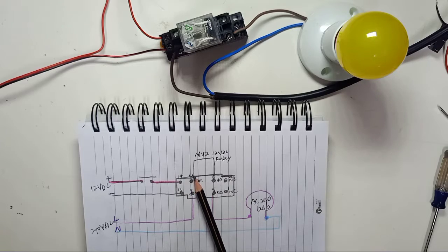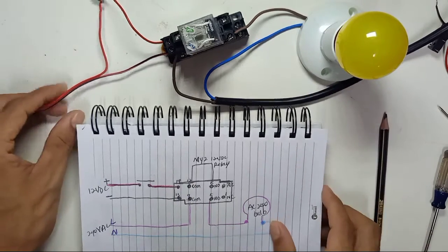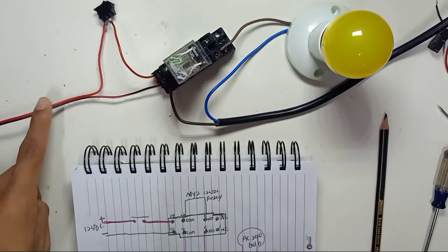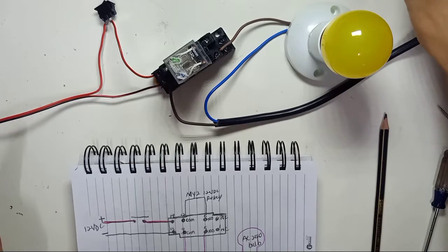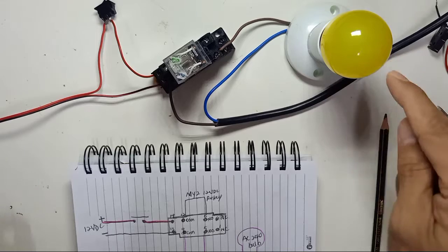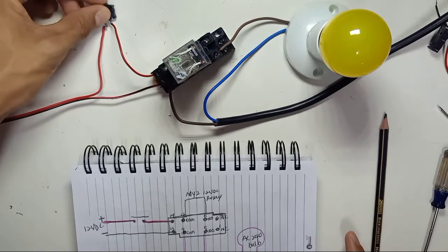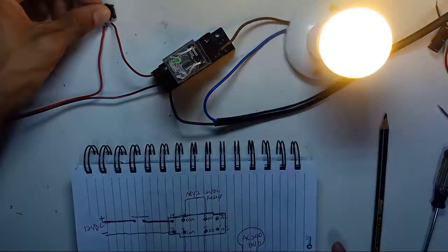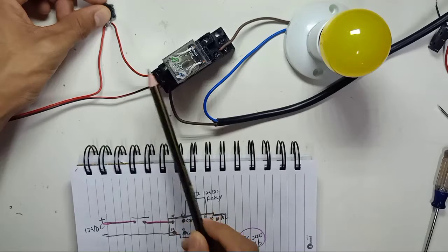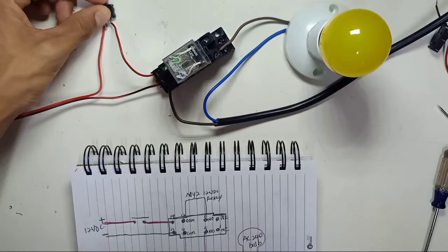When the switch is on, the relay will trigger and turn on, and then the lamp will turn on. After completing the wiring, turn on the 12 volt power supply and turn on the AC. Now I'll demonstrate: when I turn the switch on and off, you can see the relay activates and the lamp turns on.